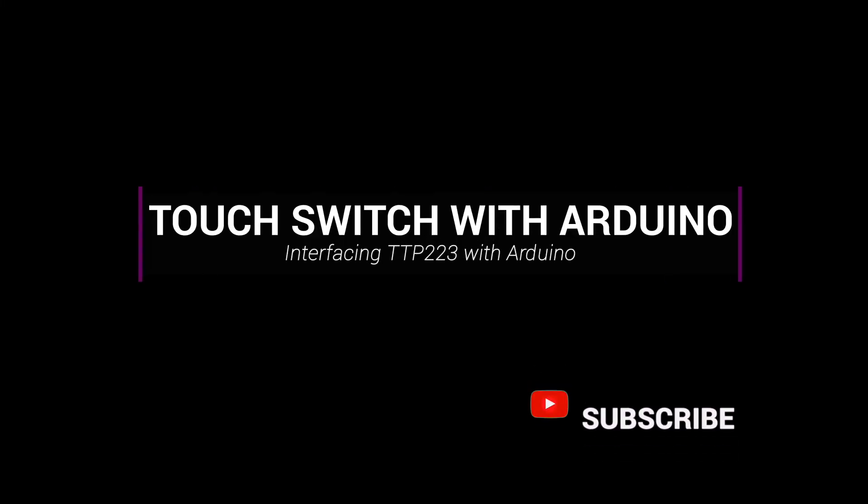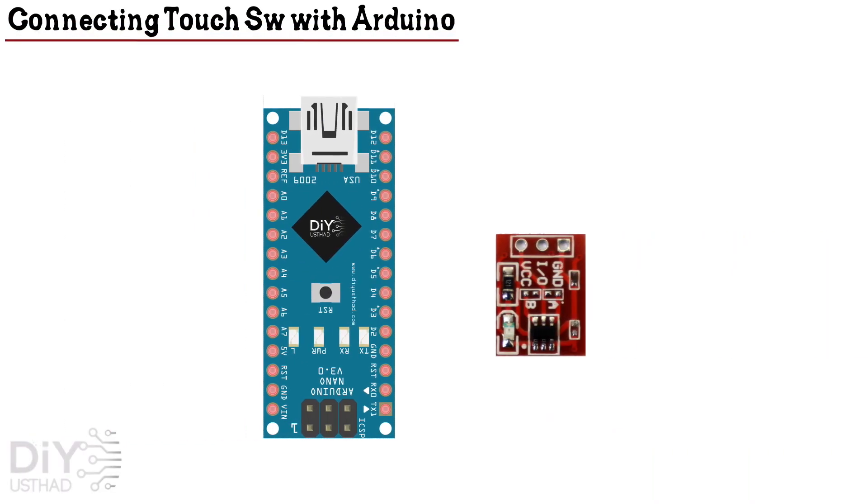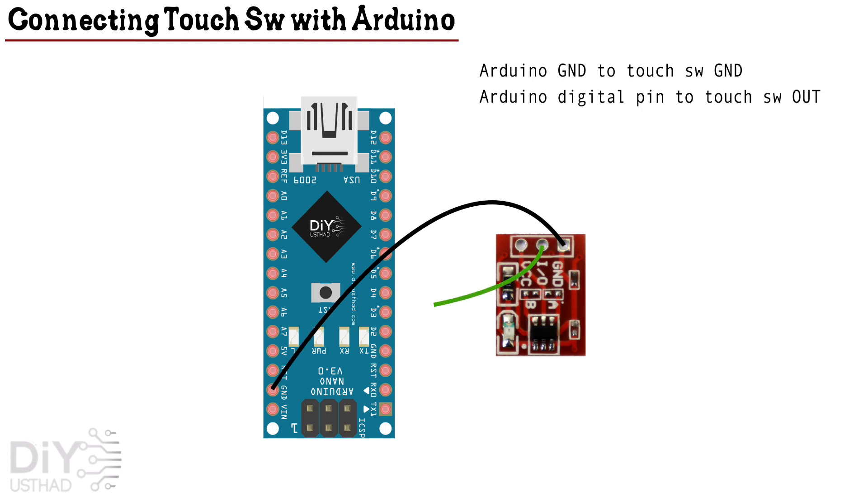Now let's try to connect it with an Arduino. The circuit is as follows: connect the ground of the Arduino to the ground of the switch, connect any digital pin of the Arduino to the touch switch output, and finally connect the 5V of the Arduino to the VCC of the switch.